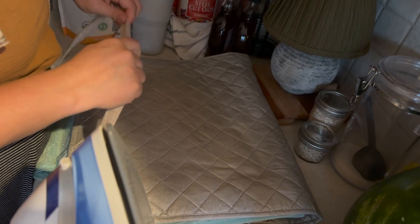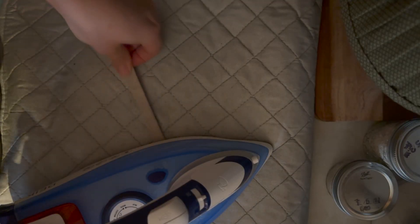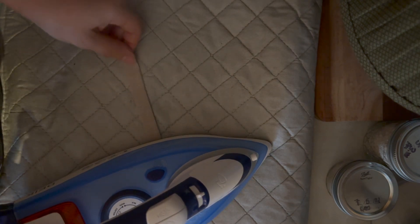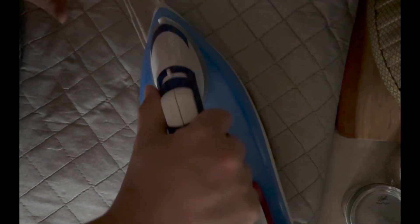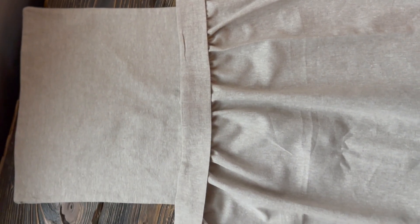Then we're going to press all of the straps flat, along with the bodice piece. Once all of your pieces are ironed, you can begin assembling your apron.